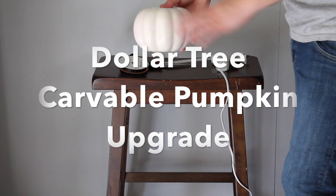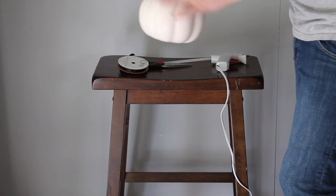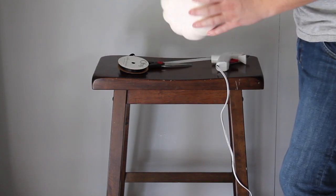Hey, what's up guys, welcome back to my channel! Today I'm going to show you another three Halloween DIYs, so stay tuned. First, you're going to get the Dollar Tree carvable pumpkin and go ahead and paint it white.